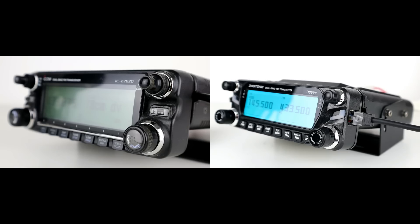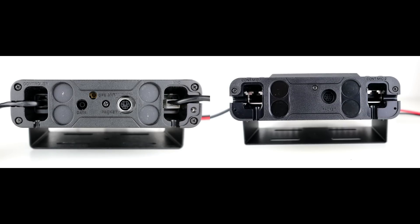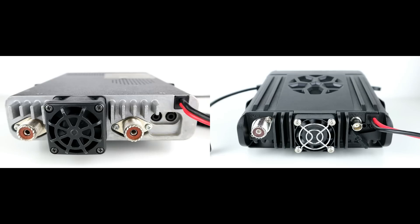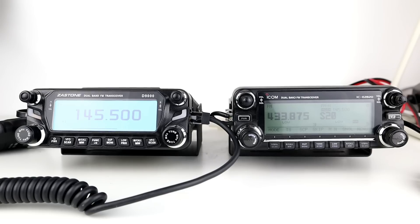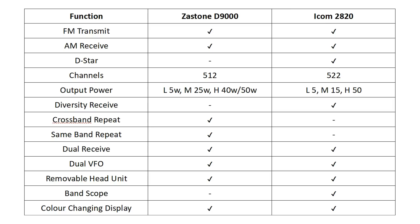As you can see, they are two very similar radios. They look very similar — clearly modeled on the Icom 2820 when Zastone were looking into making this radio. We're going to look at the differences and similarities between the two radios. In the table here, the first column lists various features, the second column applies to the Zastone D9000, and the third column applies to the Icom 2820, and as you can see these radios line up against each other pretty well.